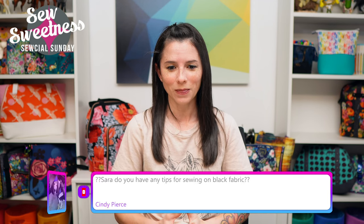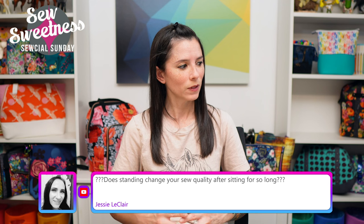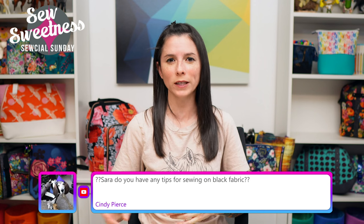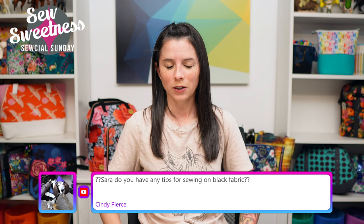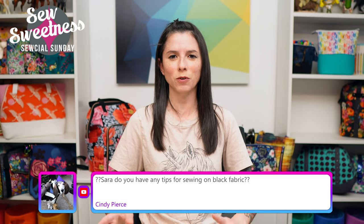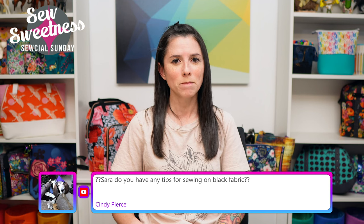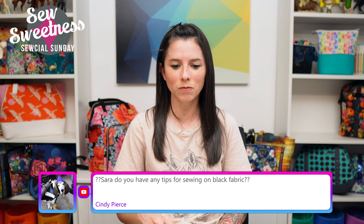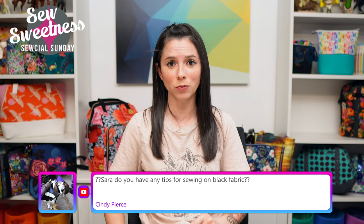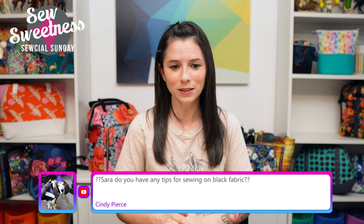Jesse asks: 'Does standing change your sewing quality after sitting for so long?' I think it helps a little with posture — when I'm working on the computer I'm in a certain position, so having a different position while sewing by standing does help. A lot of people are suggesting for the thread shredding question: change your needle. Tamara also suggests re-threading the machine top and bobbin, checking your tension — it may be too tight — and trying a new needle.